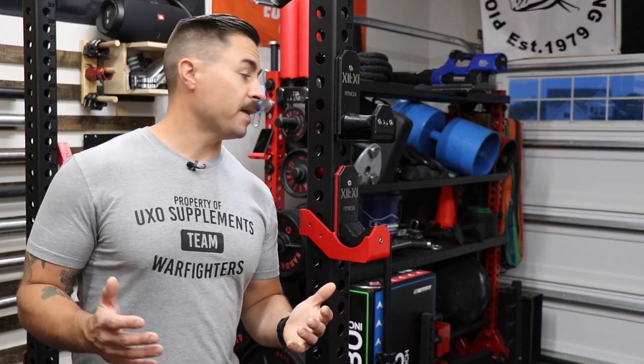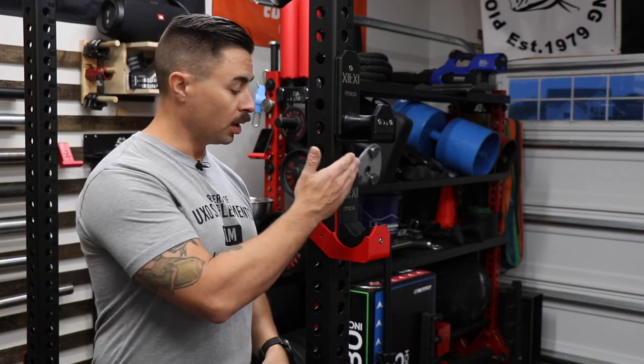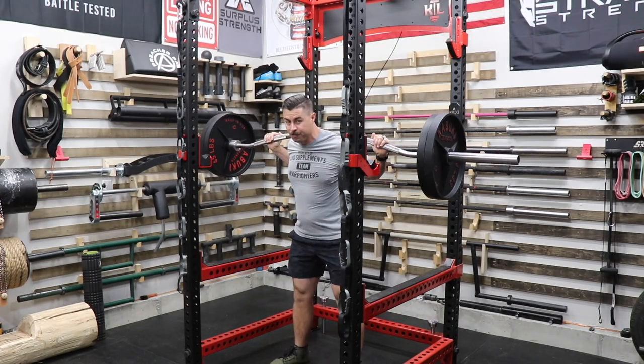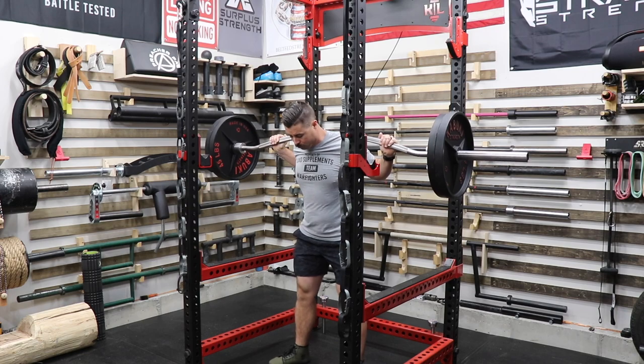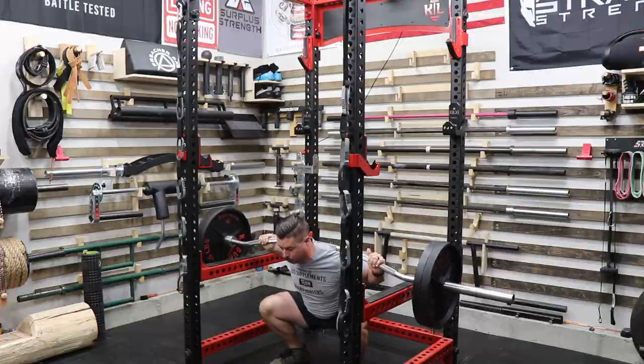I'll leave you with my final opinions: if you are looking for an American-made roller style or Duffalo block style J-cup, these are a really good option to look at. As far as quality, price, look, fit, finish, and function go, I really can't give this thing high enough remarks.